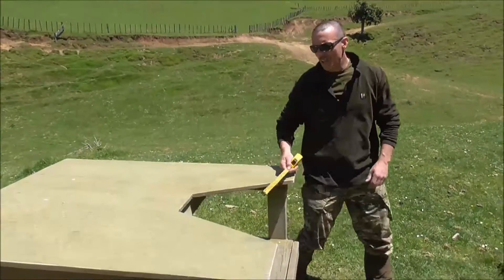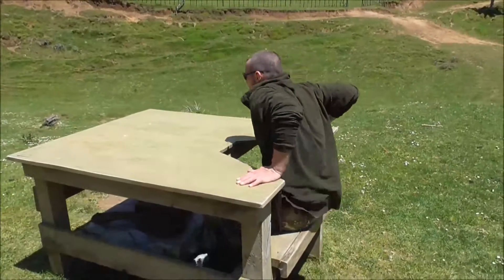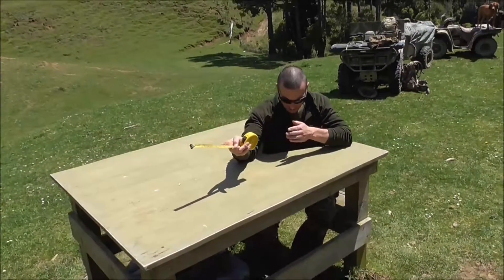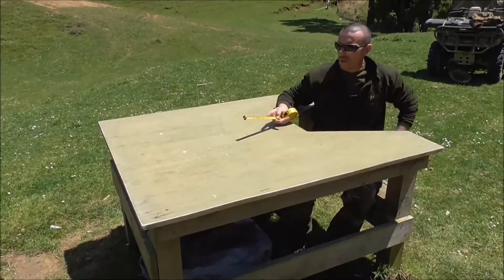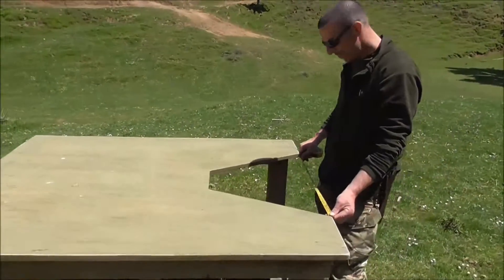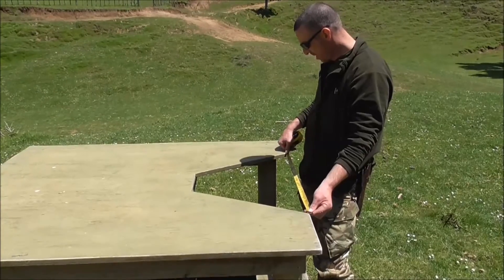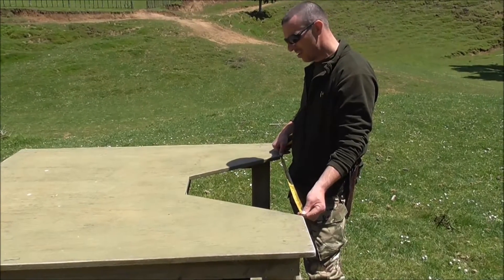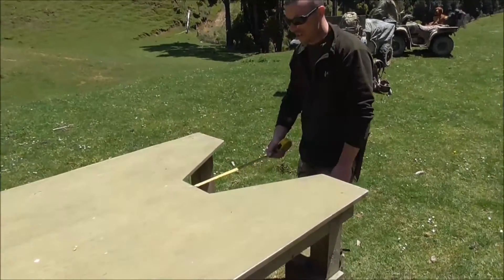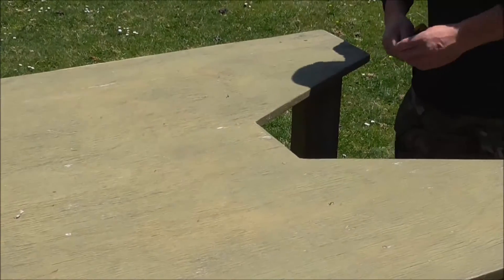If we have a look at the front here, this is the more important stuff. The V that I've cut out allows people to shoot from either the right or the left, so they can really lean into it — a bit of room for bellies and boobs. The centre cut from the centre is 70 centimetres — 700mm. And the depth is approximately 500mm. The width of the cut at the front is 200mm, 20 centimetres.